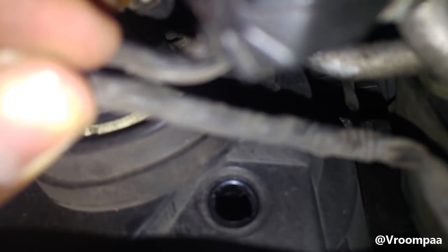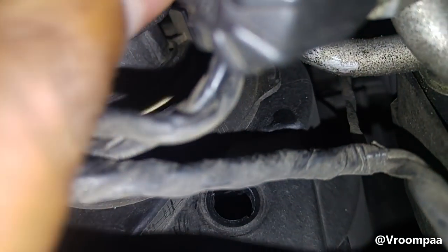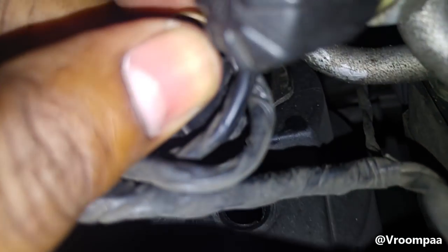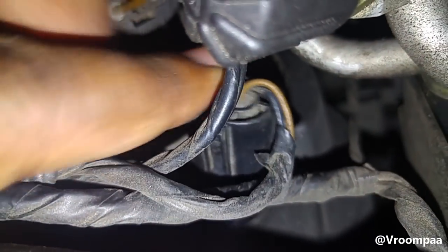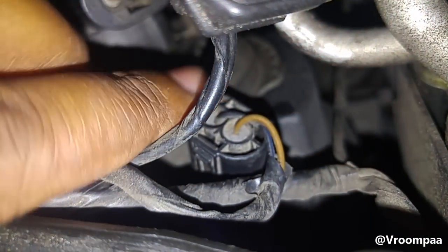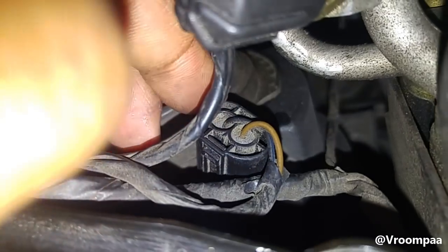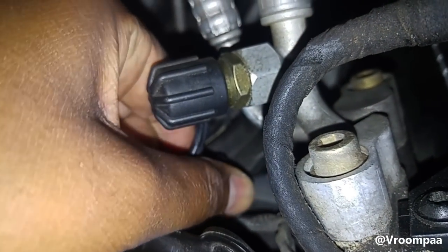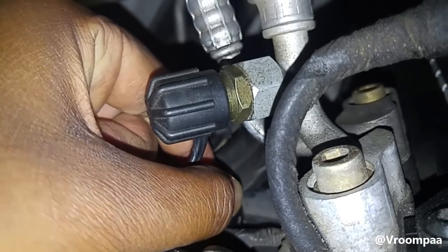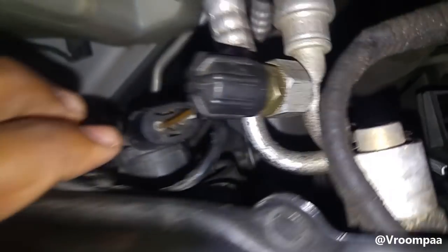Once the bulb is out, you're going to put the socket back into place. That hole right there is where it's going to go in, so you push it back in. To open it we turned clockwise; now we're going to turn anti-clockwise. Just twist it anti-clockwise and that's it — literally that's it.